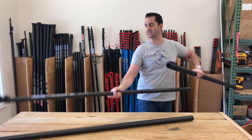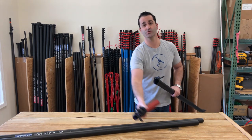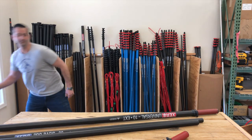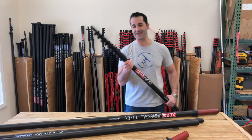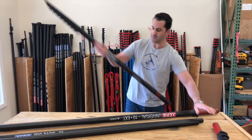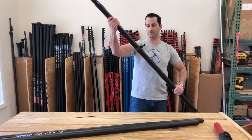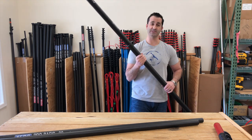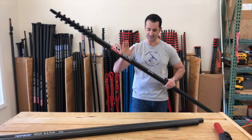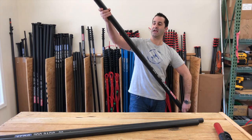The universal extension will also fit on the new Xero Micro pole. Now if you have the Micro, this is already a nine section pole, so there are no adapters needed. This will simply connect with no adapters right onto the universal extension, making this the world's shortest, most compact pole — now a 40 foot 6 inch pole — adding a true 10 feet.